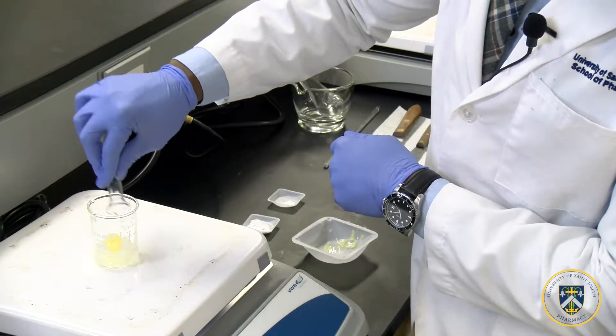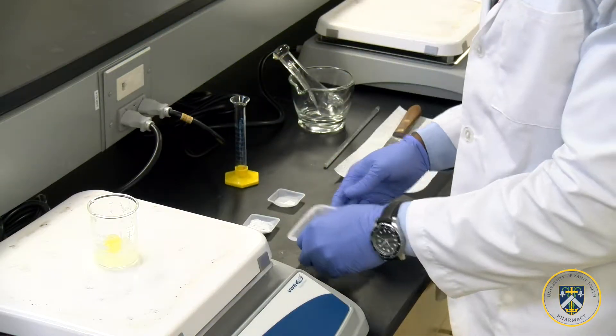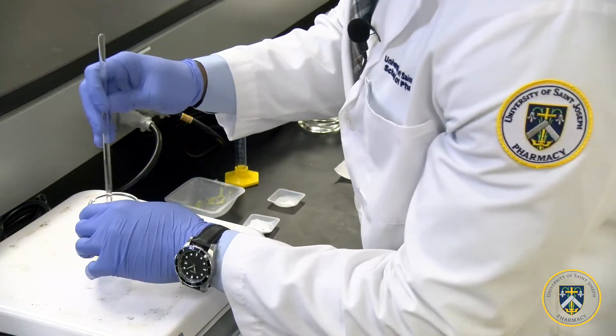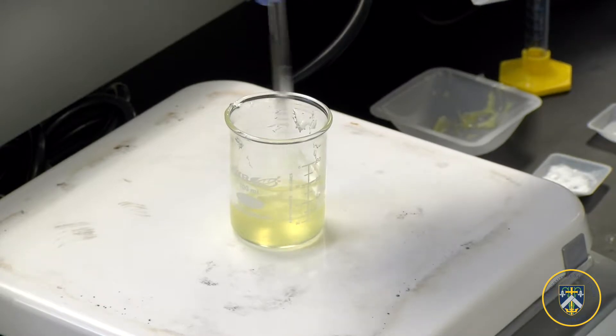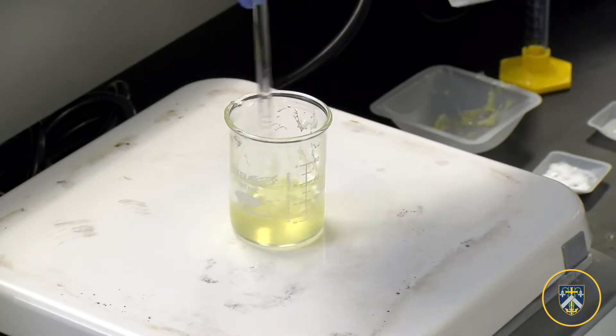After adding all the proper amounts of the bases, we're going to let this heat up. Make sure to stir it as it's heating — it won't take too long; it should reach around 55 degrees.